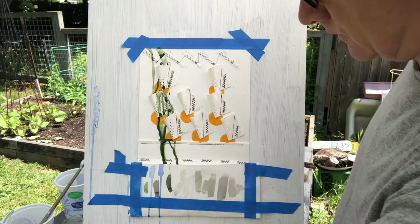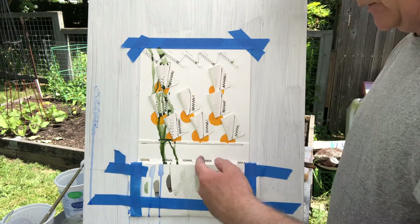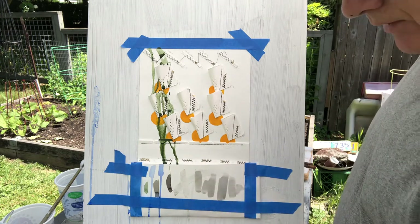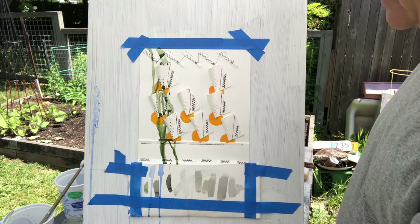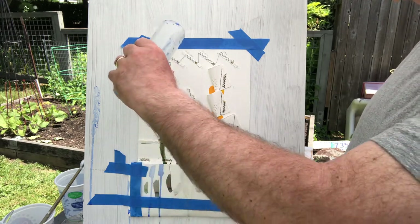I'm going to do some blue now. What I did here is I just pulled this over and taped the edges, so it's actually a folded piece of watercolor paper — because I hate to see the color go to waste. I'll open that up later and do something with it.